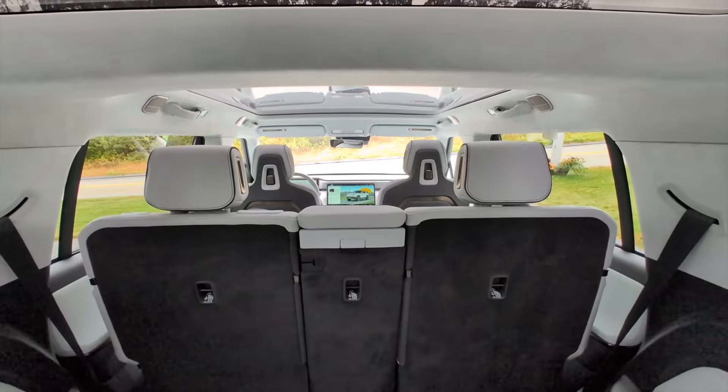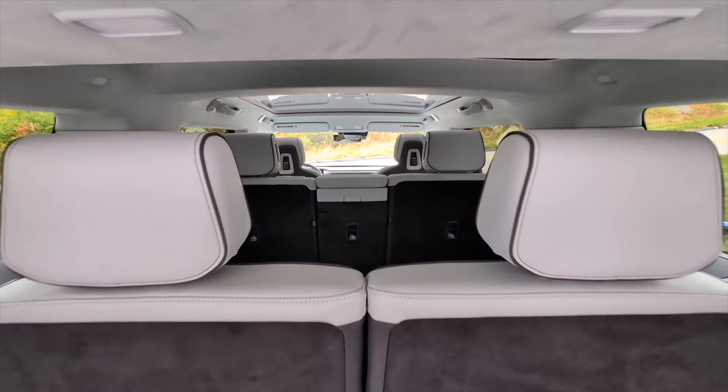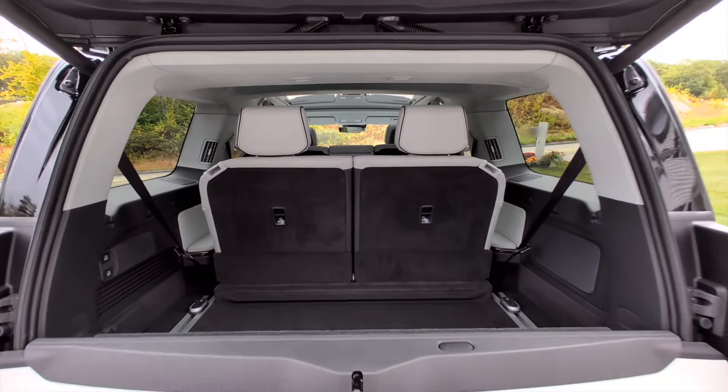The Ascend package also comes with a dynamic glass roof, which lets you push a button on the touchscreen to electronically tint the glass roof. It significantly reduces the amount of light entering the cabin, but also the heat you feel on the top of your head when driving on a warm day. And when it's off, the glass roof is still fully transparent.